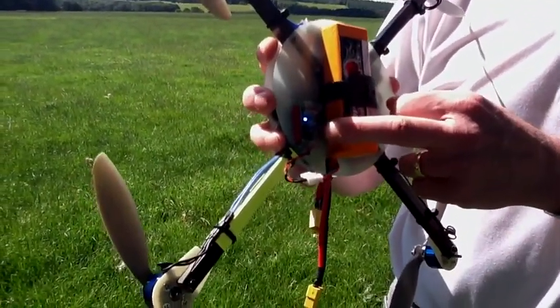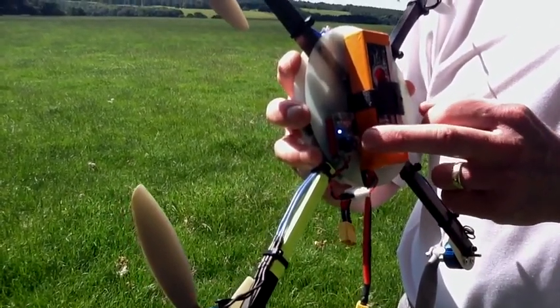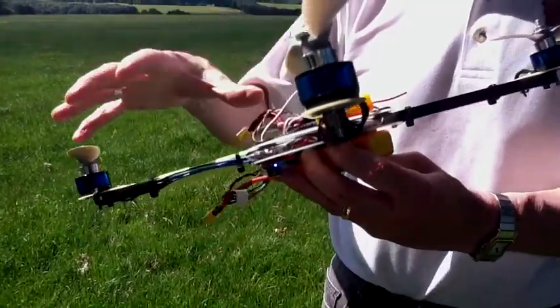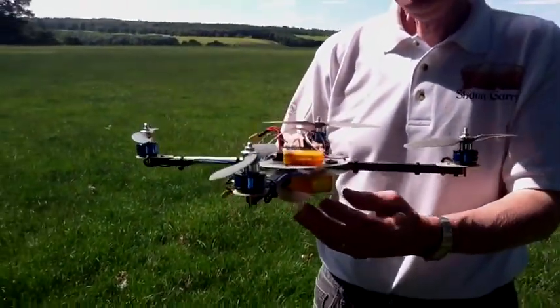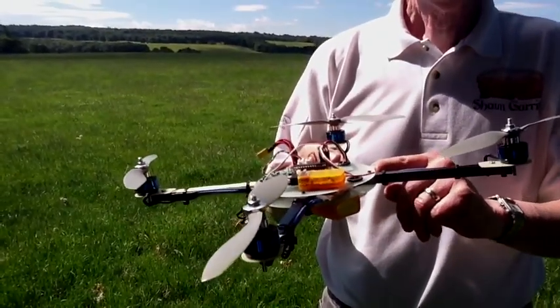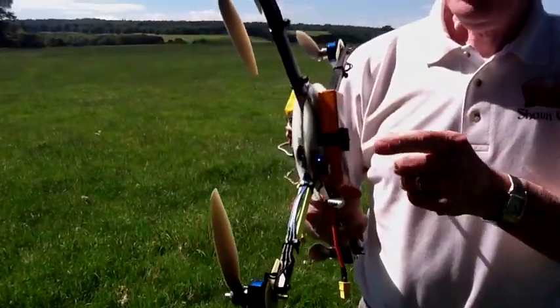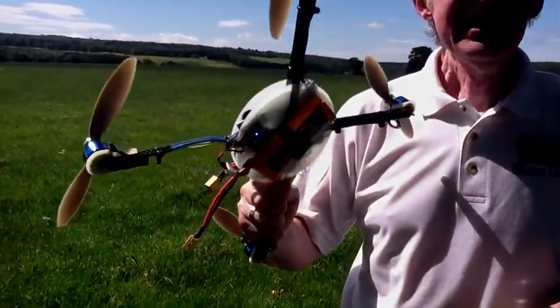What's that? That's a LiPo alarm. Is it flying on NICAD? Yeah — the reason you have this is because you can't afford to have any one of these motors cutting out, otherwise it would flip. So what you do is you set the speed controllers for NICAD cutoff, which is much lower than LiPo. And then you have a LiPo alarm to let you know when to land.